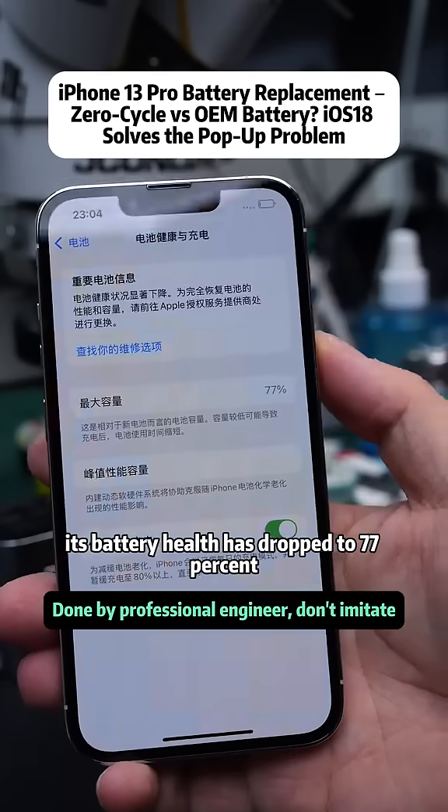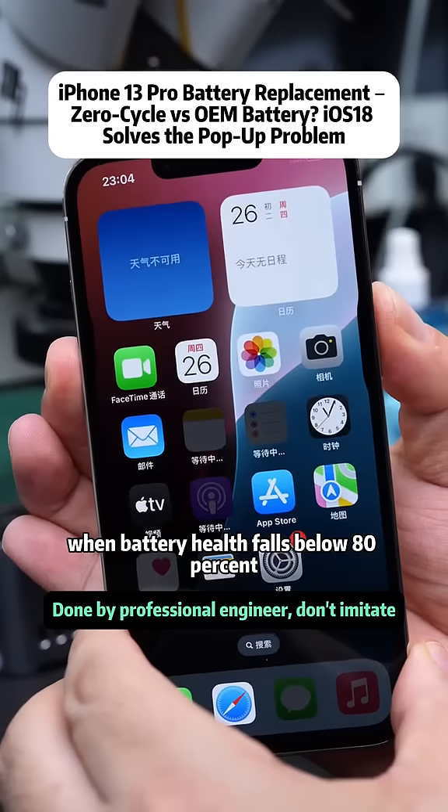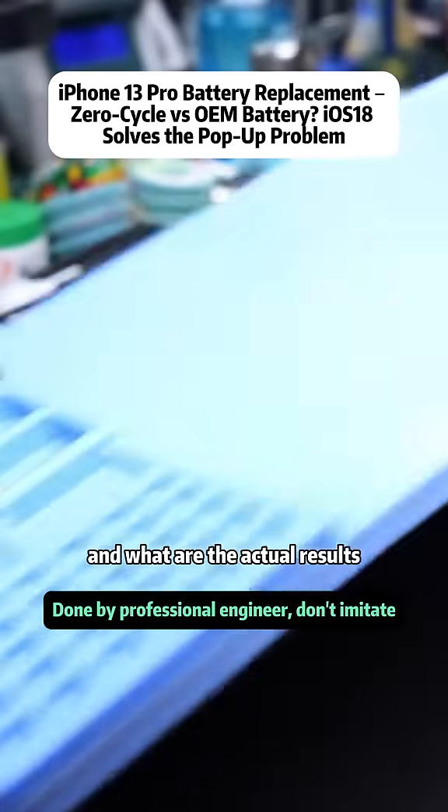This is an iPhone 13 Pro. Its battery health has dropped to 77%. When battery health falls below 80%, is it still worth replacing just the battery cell? And what are the actual results?